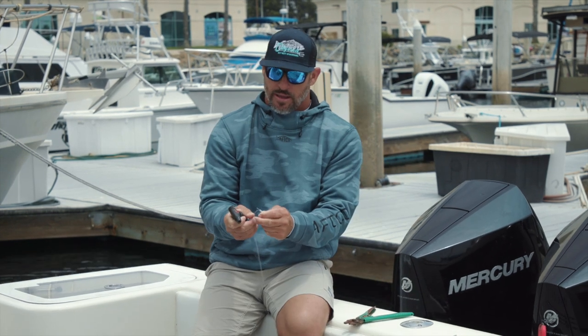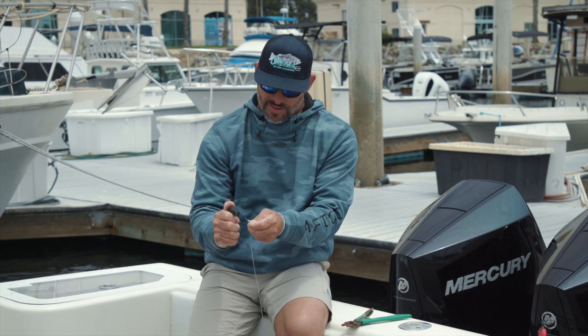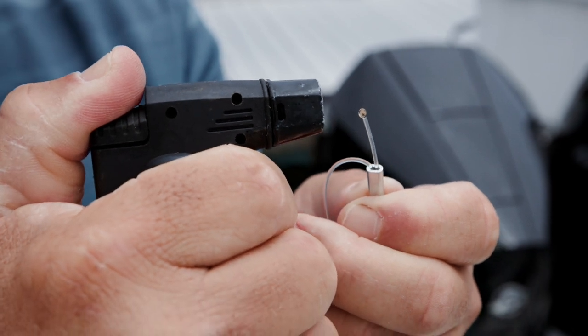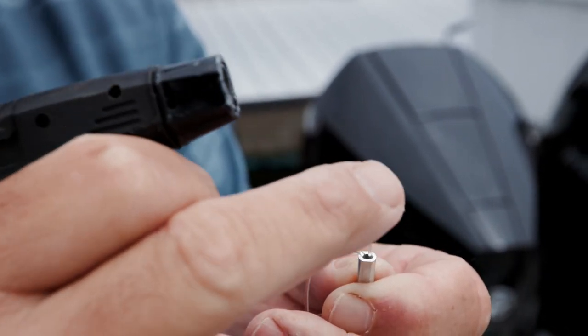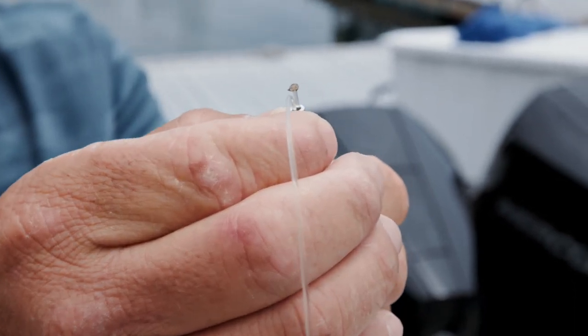Take your lighter, peel everything back, and just burn this end a little bit, just so it mushrooms out a little bit. Be very careful you don't burn your main line.